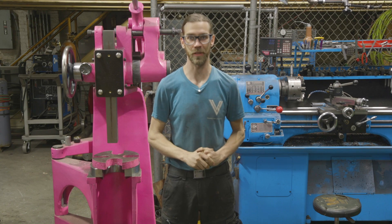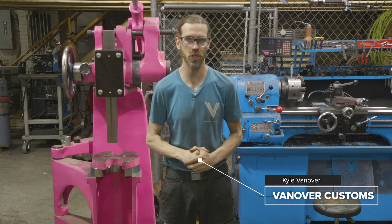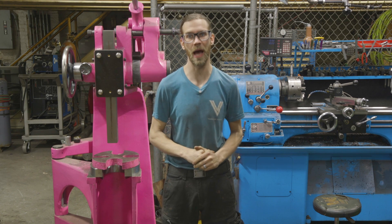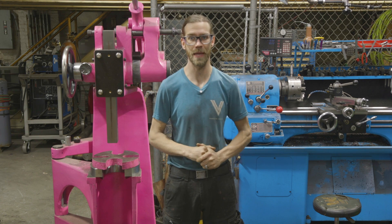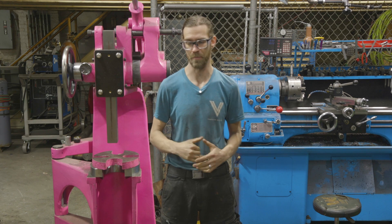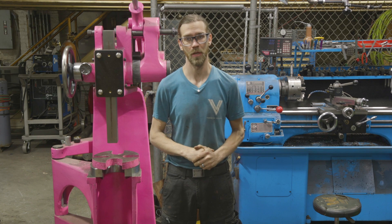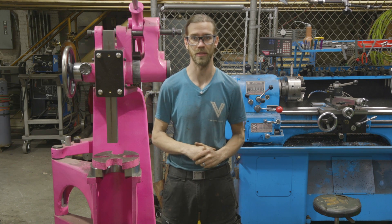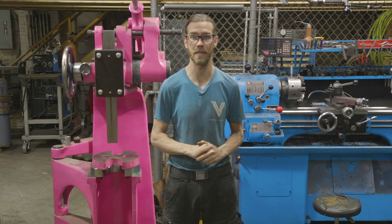What is up guys, welcome back to Vanover Customs. In today's video we're talking about internal Acme threading, specifically of non-standard sizes. I thought after last week's video where we made some nuts, I would go into a little bit more detail about the math, tips, tricks, and tools that we use to make it happen. So let's go over to the bench and talk about how to do some internal Acme threading.